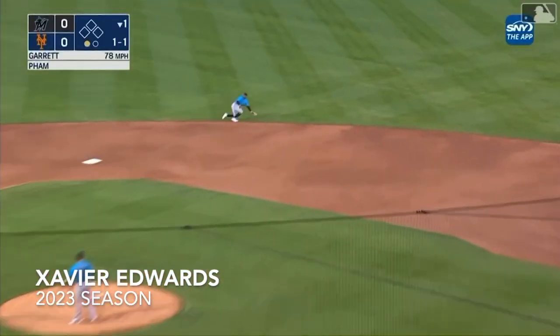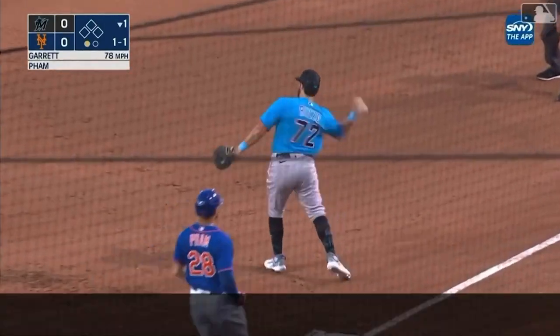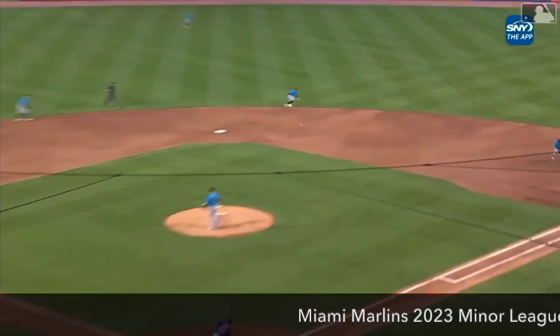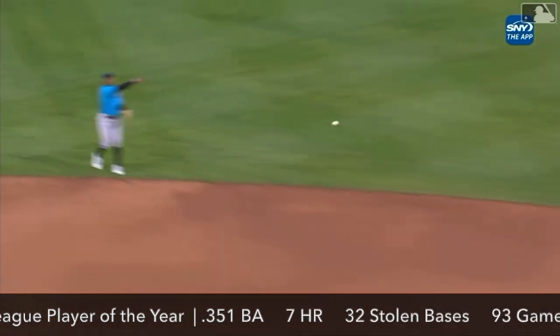1-1 pitch is a swing and a hot shot out towards second. To a knee is Xavier Edwards. He picks himself up, throws a dart to first. There's two away. That's a slick fielding glove out there at second base — the newcomer, Xavier Edwards.